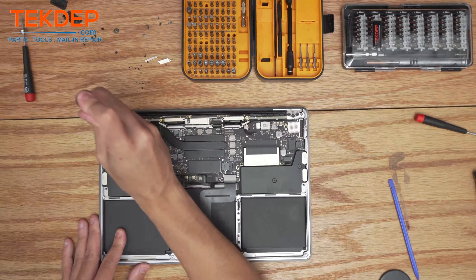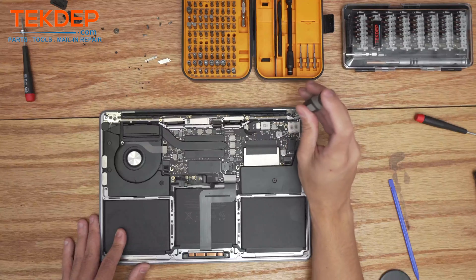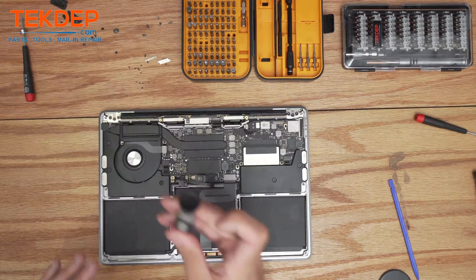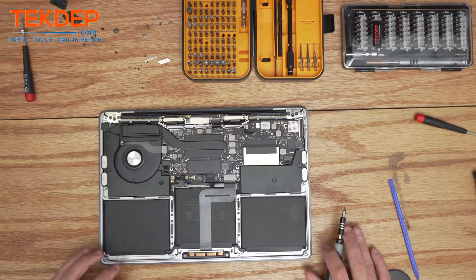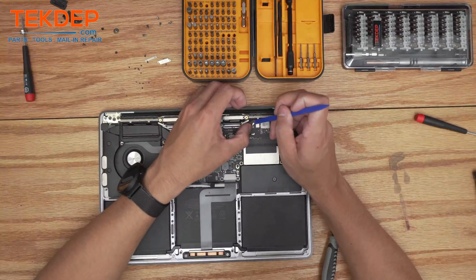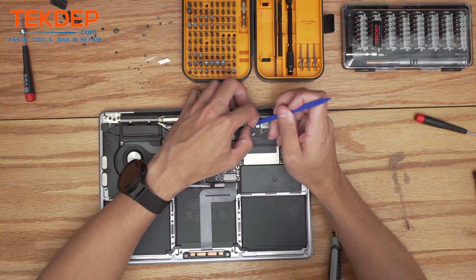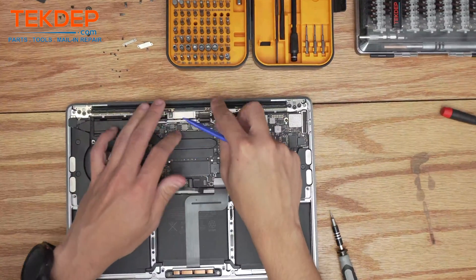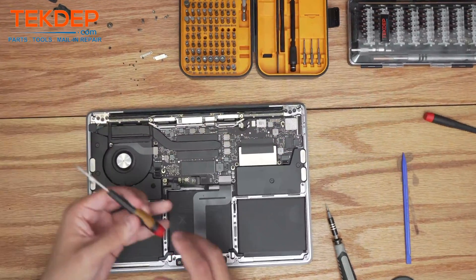The only thing that matters when tightening down these LCD screws on either of the hinges is to make sure you get them nice and snug — if these loosen up, your LCD may open or close on its own, so go ahead and tighten those screws back down. Next, connect the wi-fi antennas; I usually recommend using a fingernail to help guide and position them. Then go ahead and connect the LCD connector.